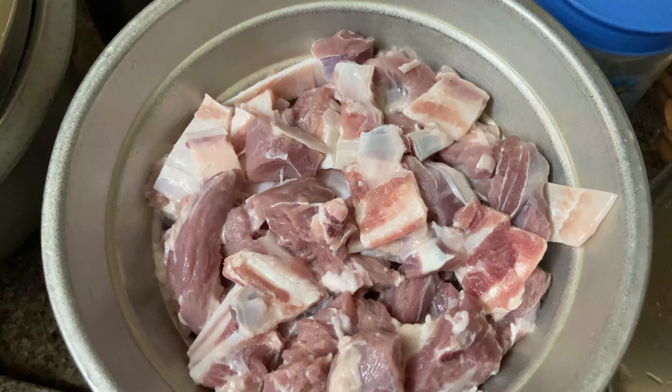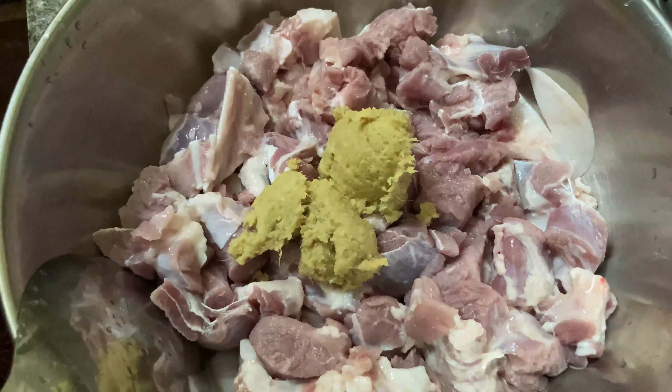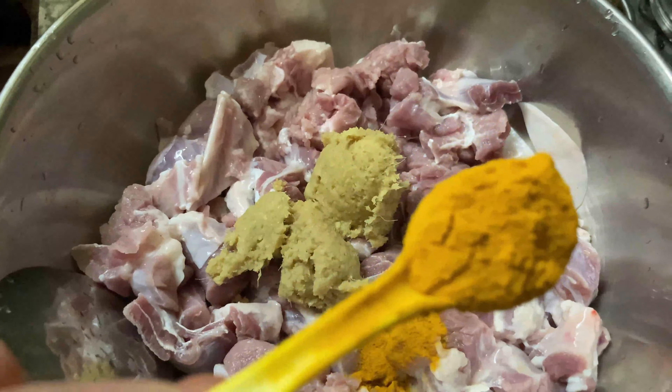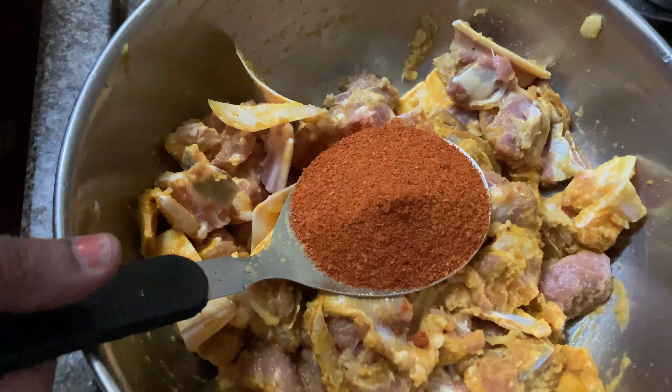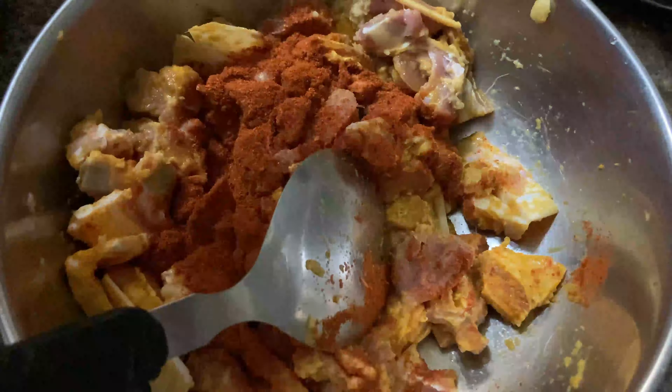Let's marinate the mutton pieces first. We have taken two tablespoons of ginger garlic paste, one and a half teaspoon of turmeric powder, and mix all of them together. Now let's add three tablespoons of red chili powder, then three teaspoons of salt. Now let's mix all the spices well and keep the mutton aside.